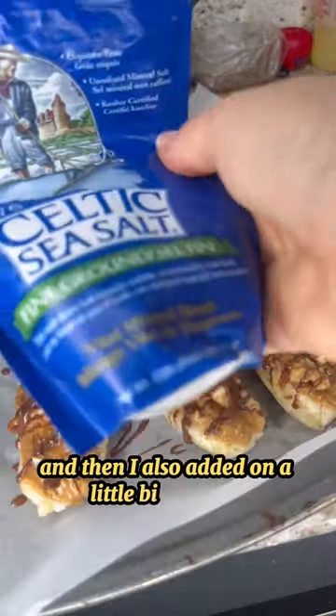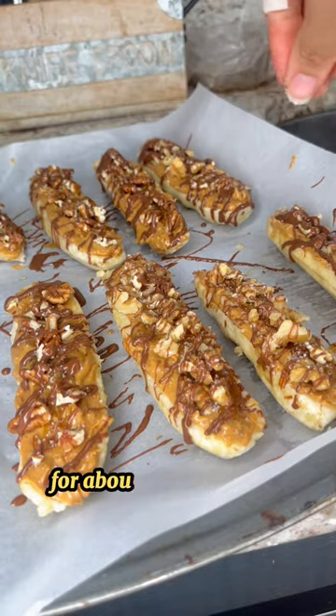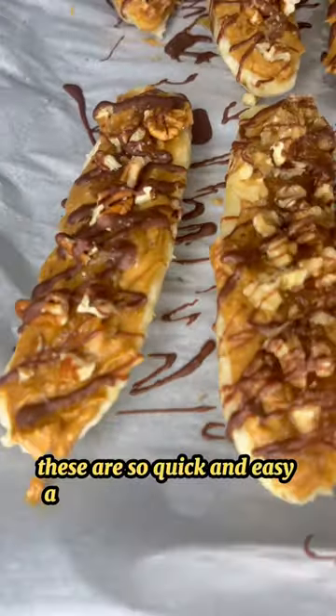I also added on a little bit of Celtic sea salt — a little sprinkle sprinkle. You want to put this in the freezer for about an hour or two until it's kind of frozen. These are so quick and easy and they're a 10 out of 10.